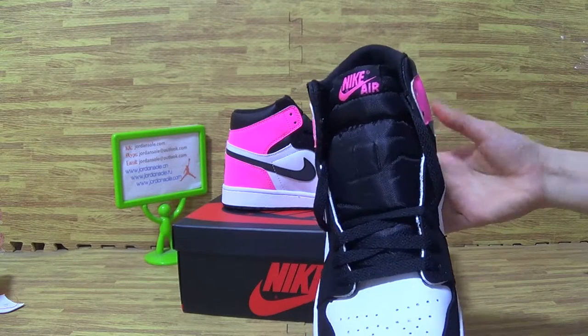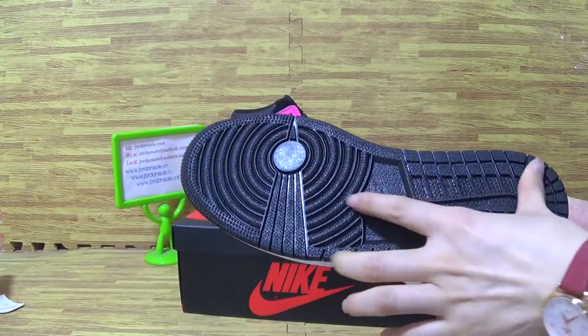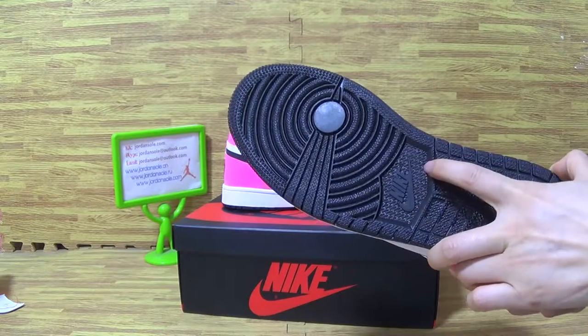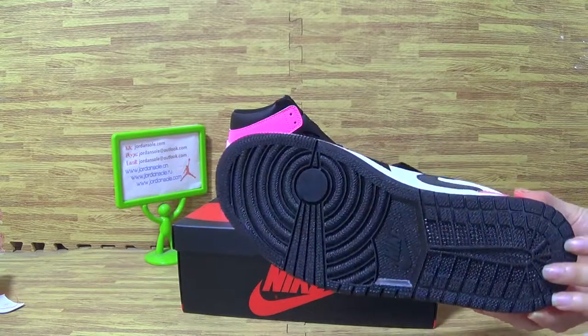Nike Air. This side. And the black shoe bottom with Nike logo. And the Air Jordan 1 bottom.